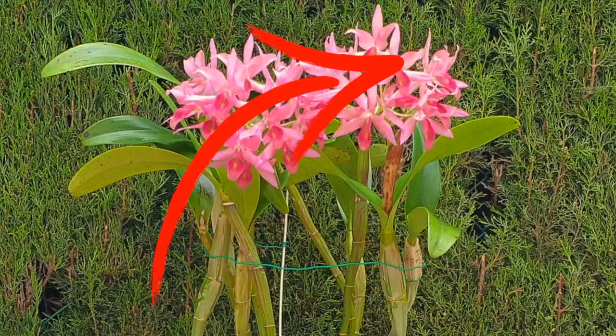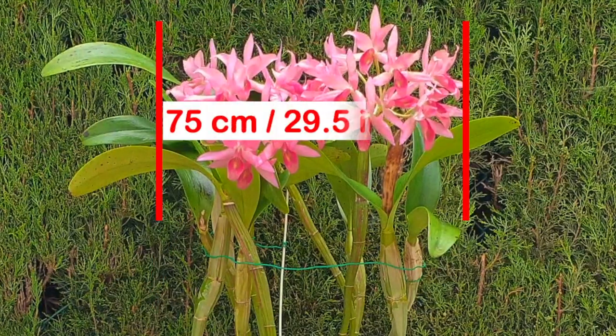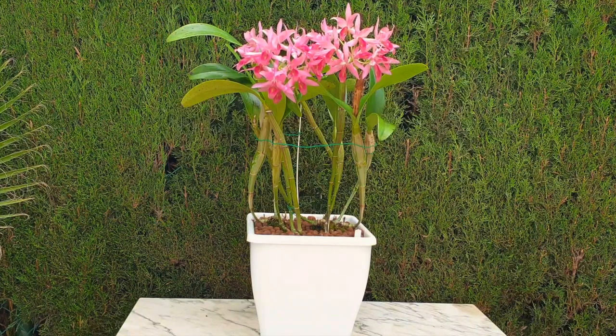We've got a pollinator! At least we got that one on camera in case we get a seed pod. Wouldn't that be amazing? Having my Cattleya guatemalensis bloom like this is such a welcome surprise that she gets her own video to honor and thank her for delivering against all odds.